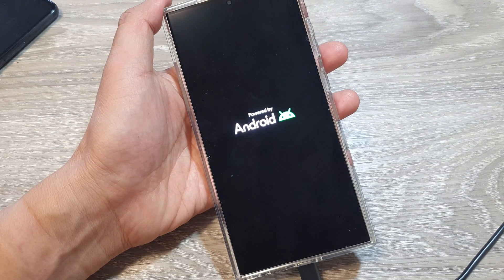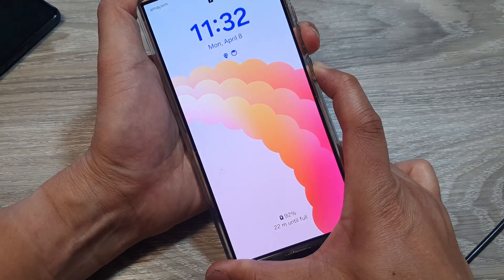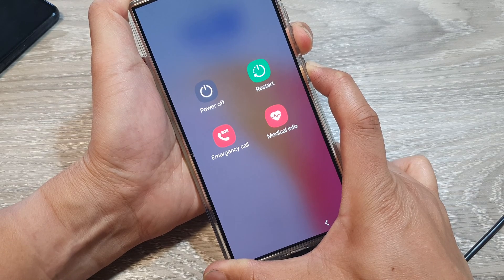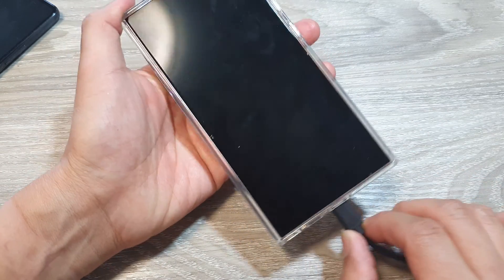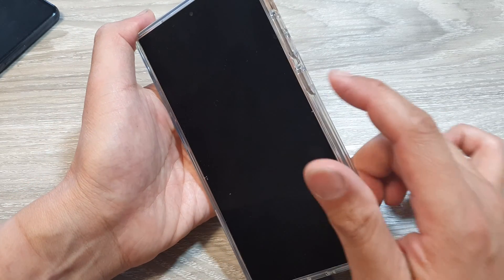Now once the cable is plugged in, try to switch the phone off again — force it to turn off. Now it is shutting down and the charging cable is plugged into the phone.